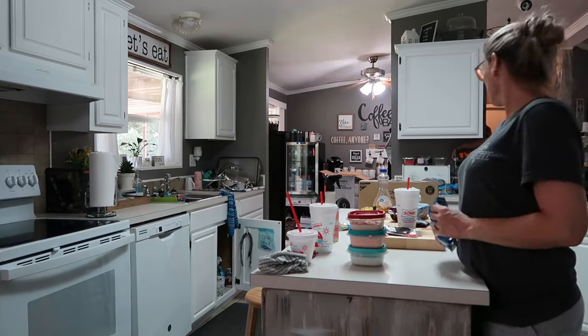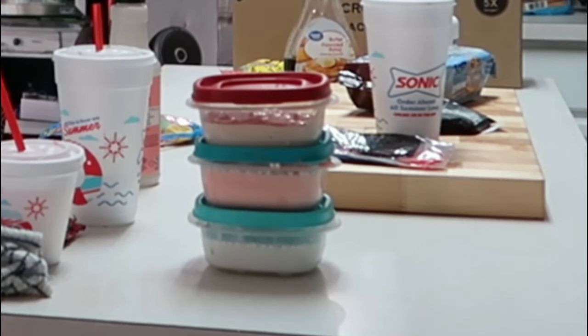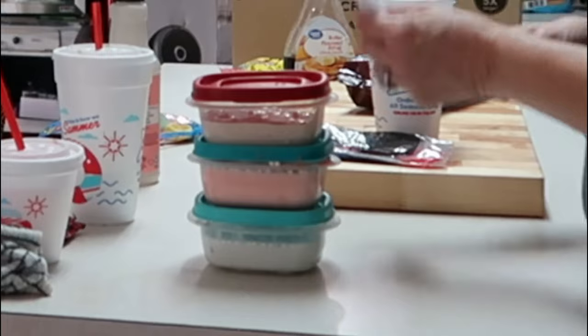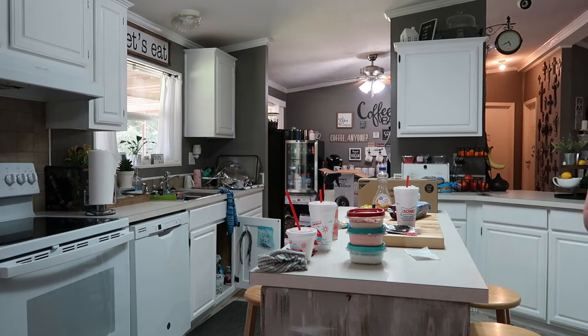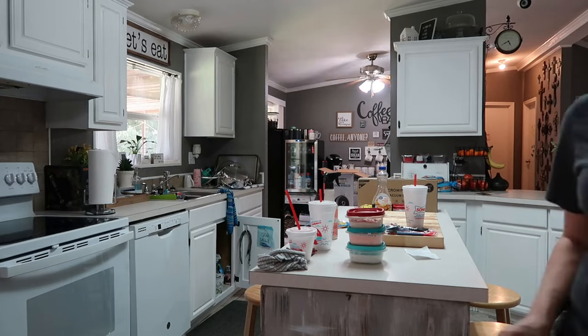I gotta know — how many of y'all have kids that play with slime? Do y'all see those little containers over there? That is slime. I don't like slime, it always makes a mess, but for some reason these girls like playing with it.